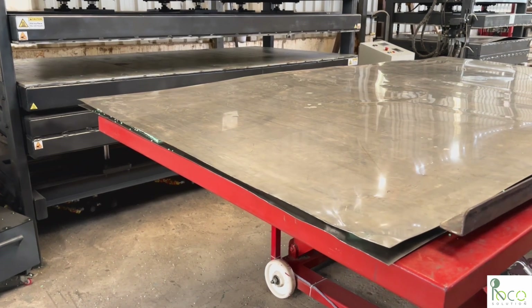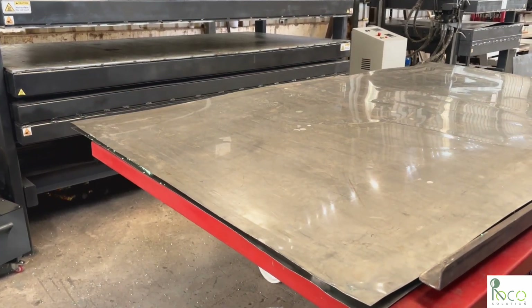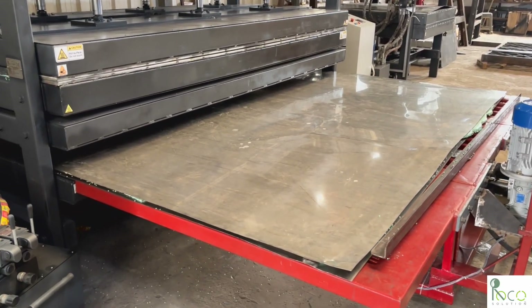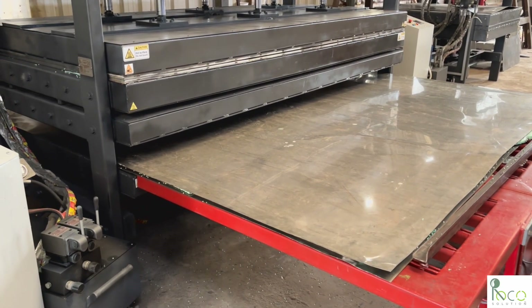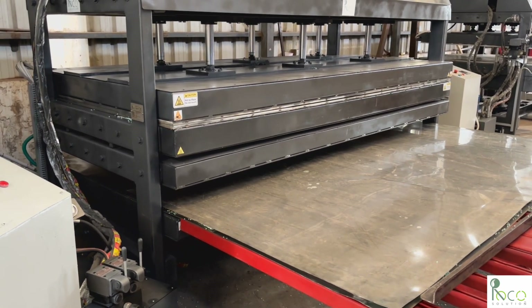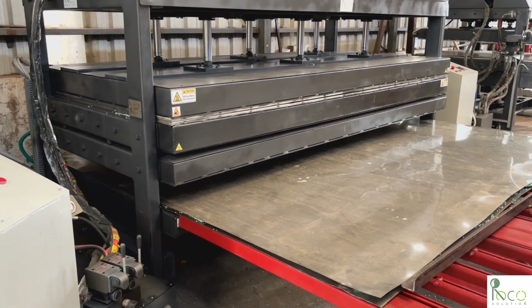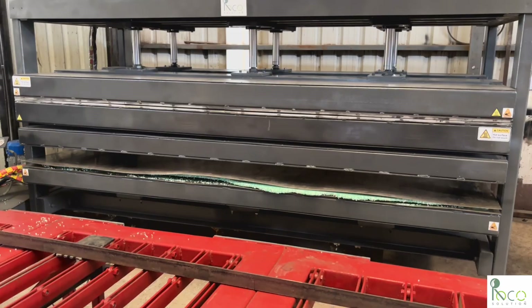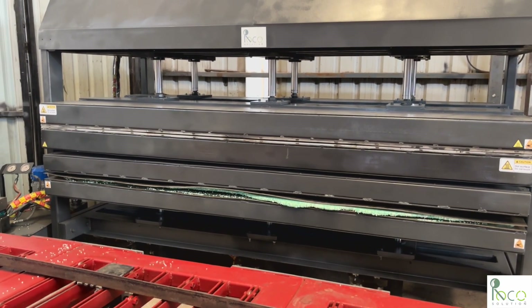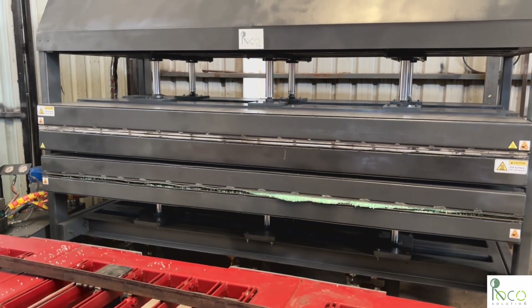The preparation table is lowered to match the cold press height, ensuring an easy transfer. The cold press is closed and the sheet cools under controlled pressure for two hours, ensuring a perfect finish.